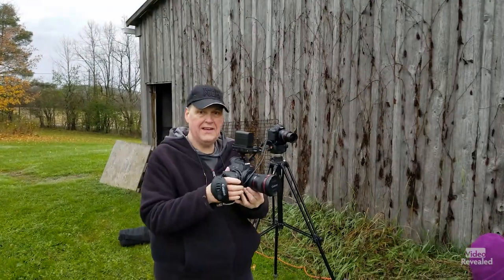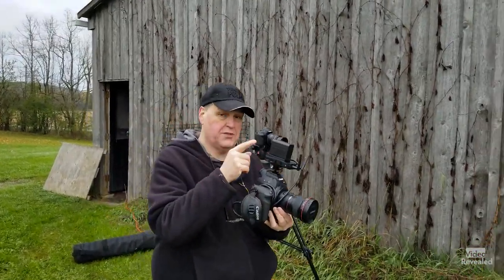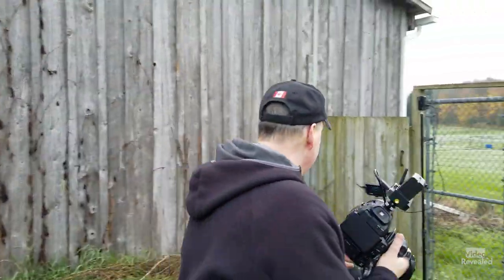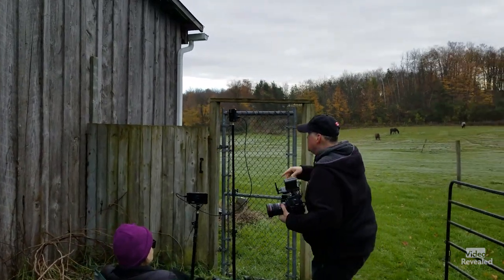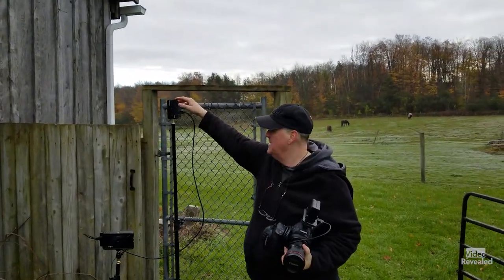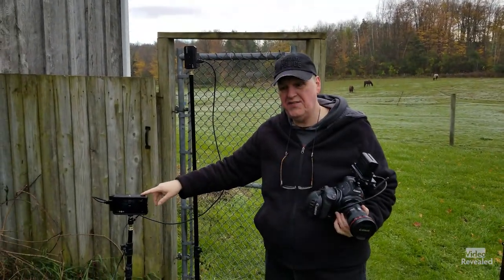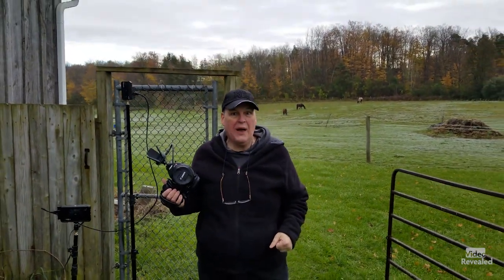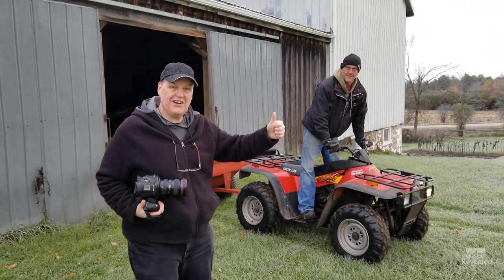We have our Holyland Mars 300 Pro transmitter set up on the Canon C100, sending to the receiver, and the receiver to the Ninja V. Then I've got to get into the wagon. So we're ready to get our shoot today.